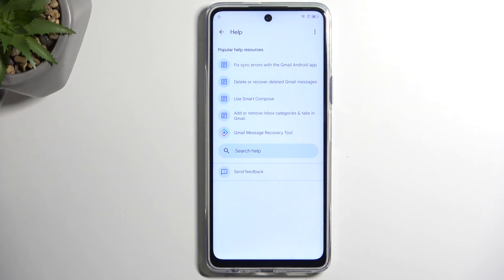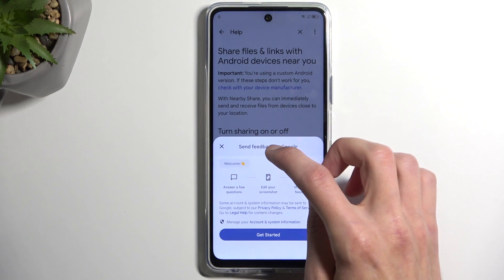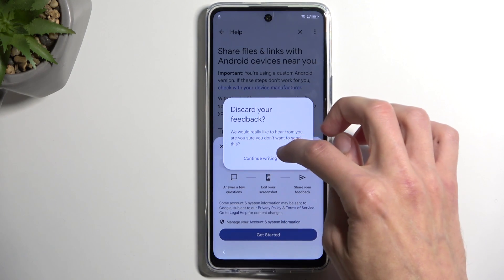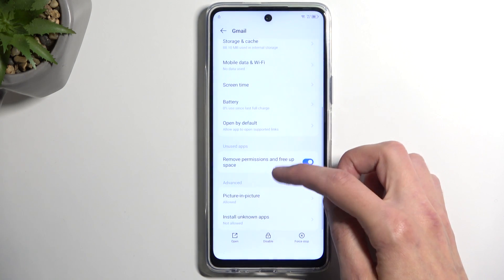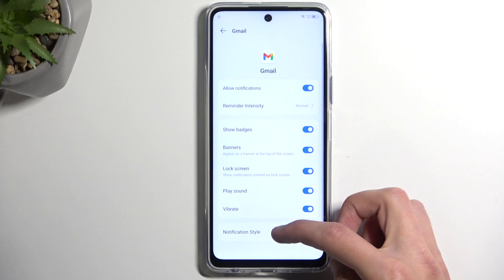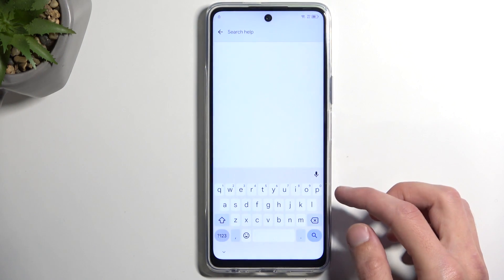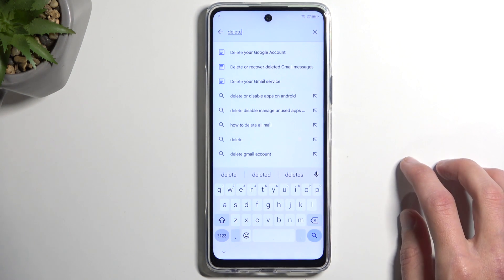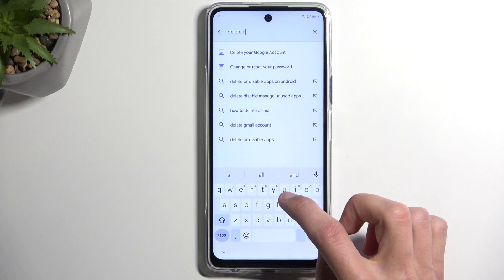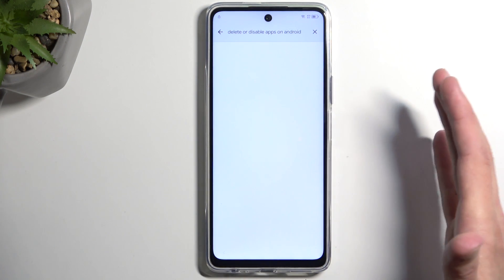We're going to search for 'delete' — okay, not this. I did mess up, let me just try that again: notifications, notification style, additional settings in the app, and we're going to search for 'delete.' Delete.